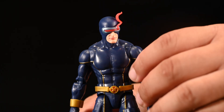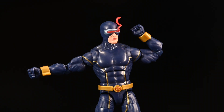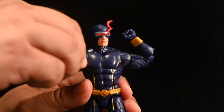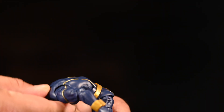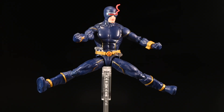His head articulation is pretty good, not the best — you wouldn't expect it to be on the level of the more expensive figures. His arms move up, side to side, they swivel, they do all kinds of things. The elbow bend is pretty good. With the butterfly joint though, he should be able to move a little bit better but he doesn't. It's kind of standard Hasbro Marvel Legends — this is what you get.